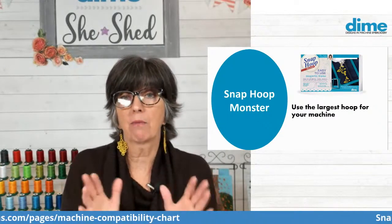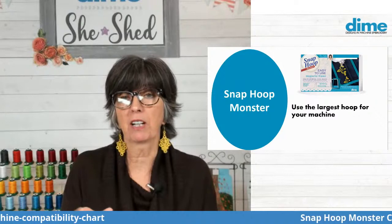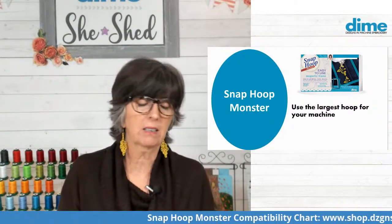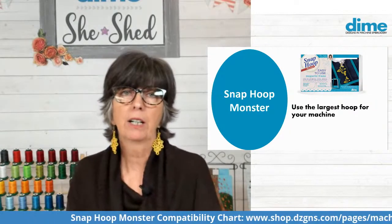Frankly, it's almost so big it's hard to manage, so I often use the nine and a half by 14, and that makes it just easier to advance the fabric. But if you are comfortable with that 10 by 16, use it — it's great.